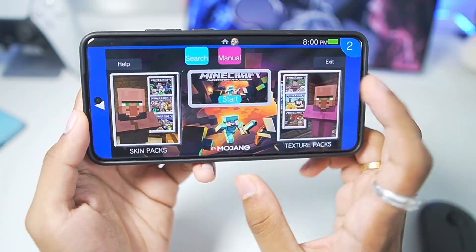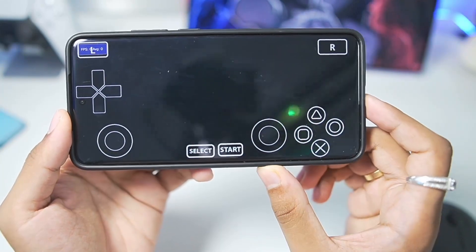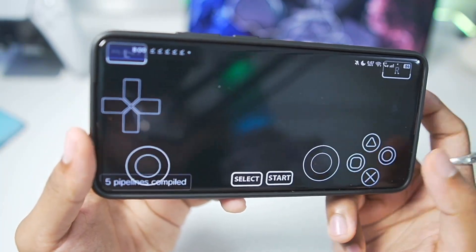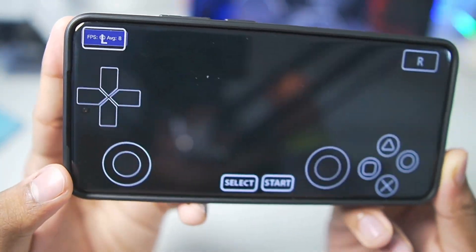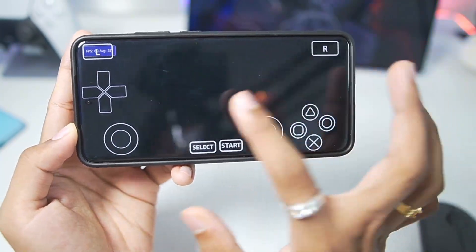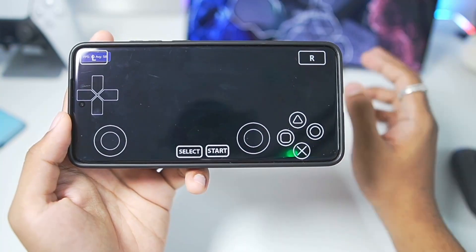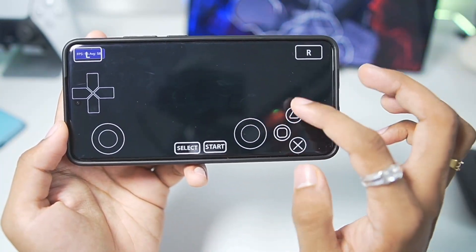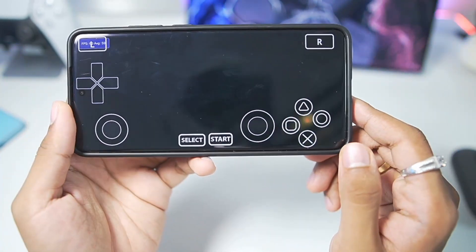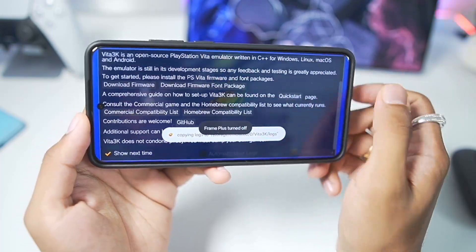Let's try out our first game — Minecraft PlayStation Vita edition — and see if it works on our Android device inside the Vita 3K ZX emulator. At the top left corner you can see we are getting about 40 to 60 FPS. It will take some time to boot the game and you'll see pipeline compilation happening. Some games may or may not work depending on compatibility — Vita 3K is not capable of running all PS Vita games. Currently all I'm seeing is a black screen, so it's safe to assume there is either a graphical issue or this game simply does not work. We'll close it and try a different game.